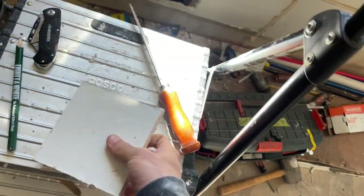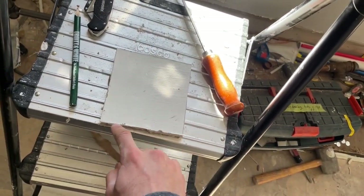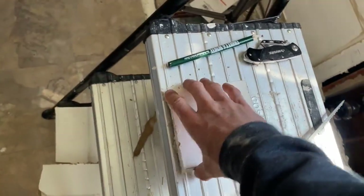You can actually cut very nice lines in drywall using a utility knife — I'll show you guys how that looks too — by just cutting through that top paper layer. And then if you hit it when it's on an edge like this, it'll break really cleanly, and then you can just cut the paper on the other side.